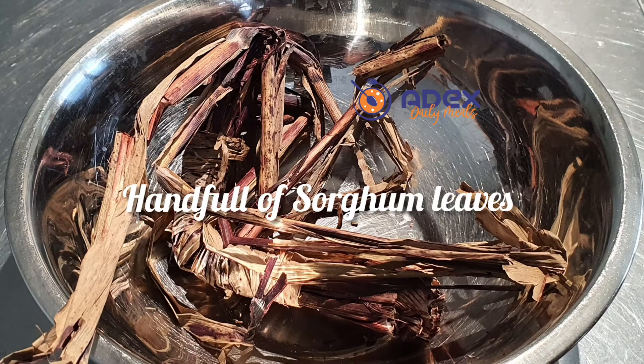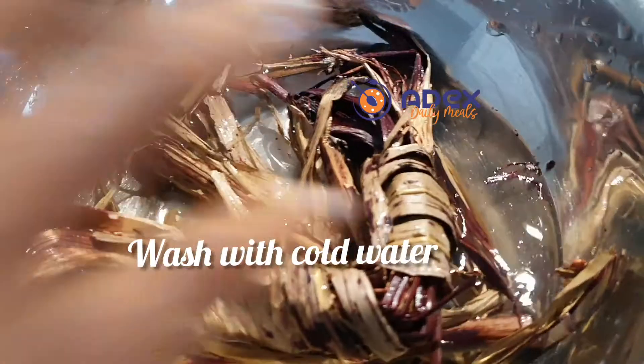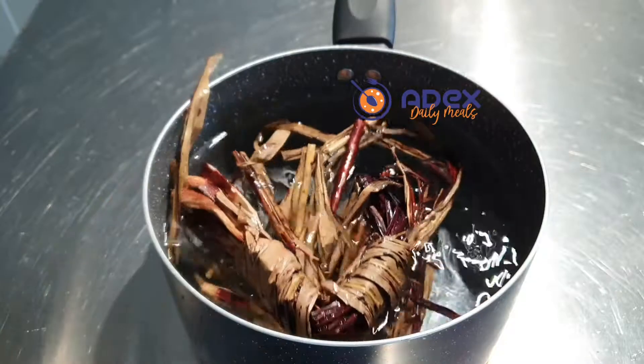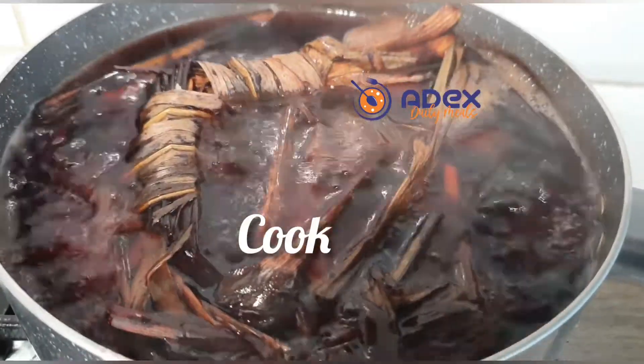This is one handful of sorghum leaves. Wash the sorghum leaves in cold water and add them to another clean water inside the pot. Boil for a few minutes to get all the color out.